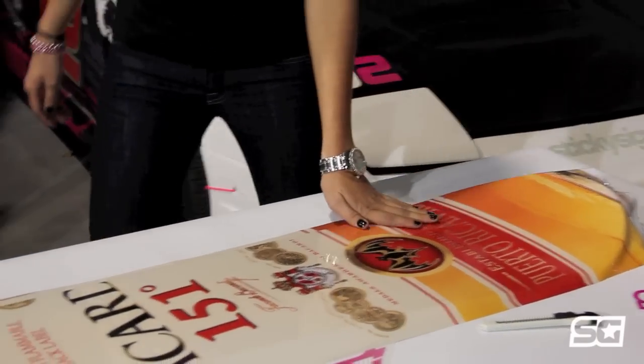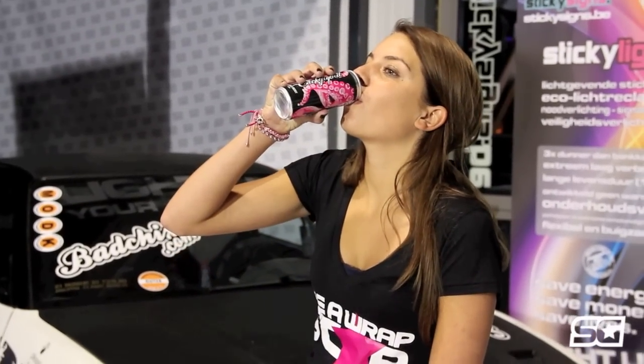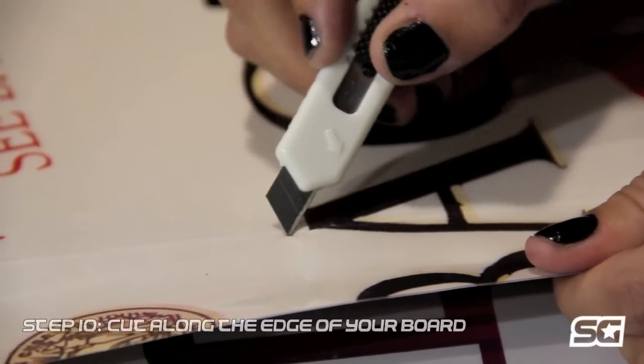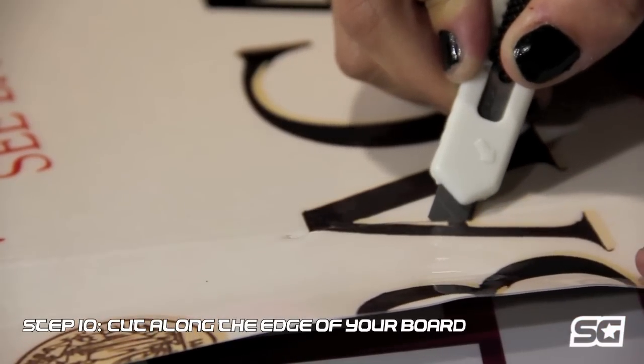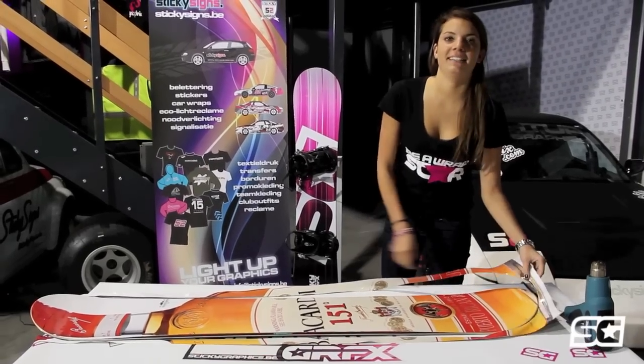Let your board and graphic cool down before you start cutting. Take your knife — be sure you always use a new tip — and start cutting the edge of the board. Peel away the excess vinyl.